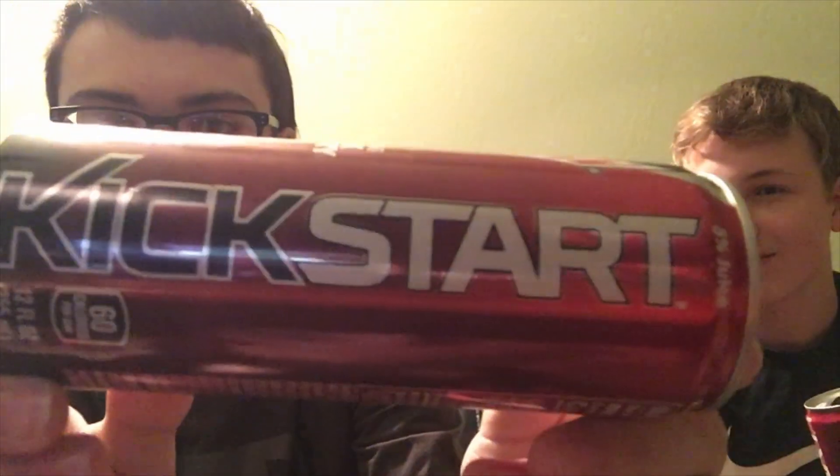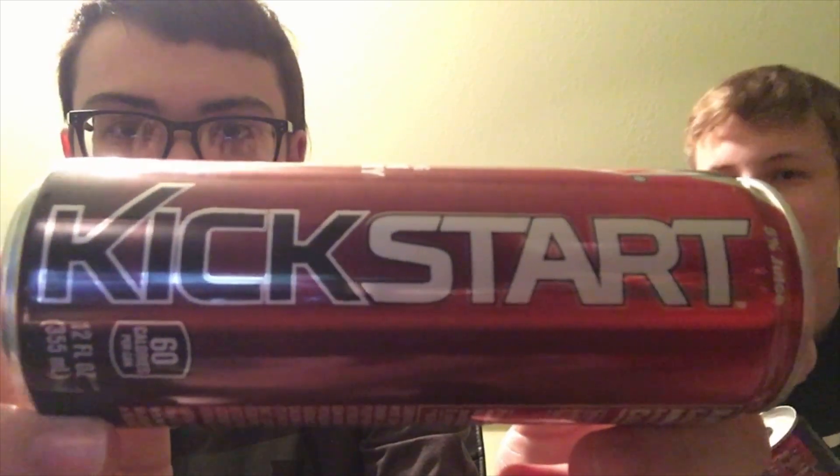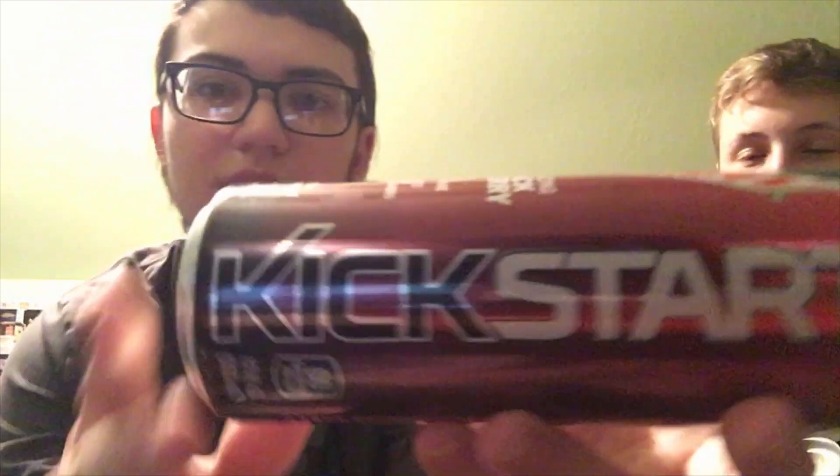First of all, in Do review we care about appearances way too much, so let's look at the can. It says 'Kickstart' on it — 'kick' is black with a white outline, and 'start' is white with a black outline, because they're different words. I think that's an awesome design. They also have a stripe down the middle with more black and a black tab, which they don't do on normal Dews. There are two Mountain Dew labels on one can — whoa!